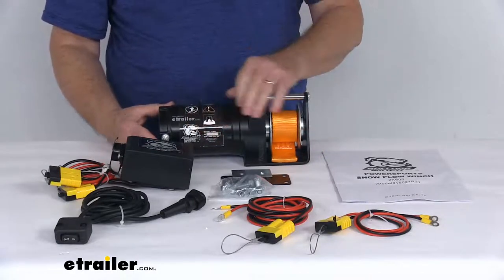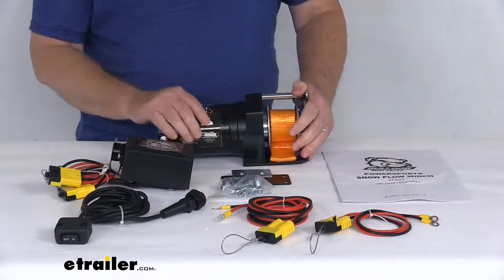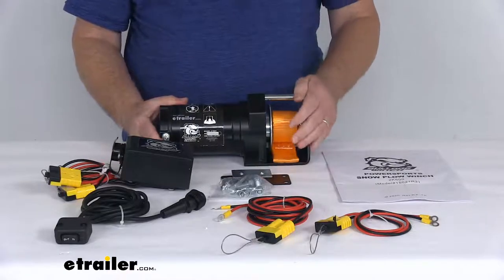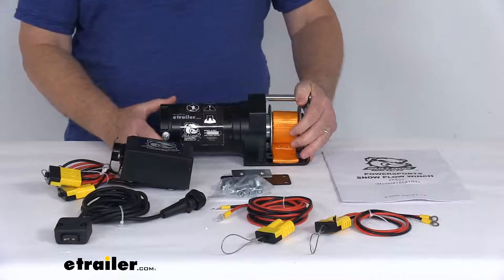It does use a .68 horsepower permanent magnet motor with a continuous duty cycle. It is designed to handle constant raising and lowering of the blade, and it does use a sealed motor housing to help keep water out and prevent internal corrosion.